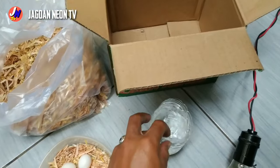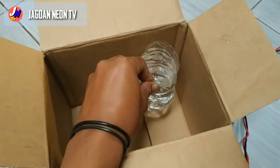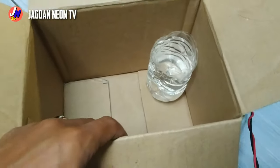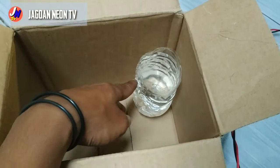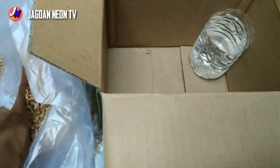Pertama-tama kita masukkan airnya di sini ya. Terserah mau di mana, tapi kalau saya sukanya dipojokkan seperti ini. Kemudian setelah itu kita masukkan serbuk kayunya.